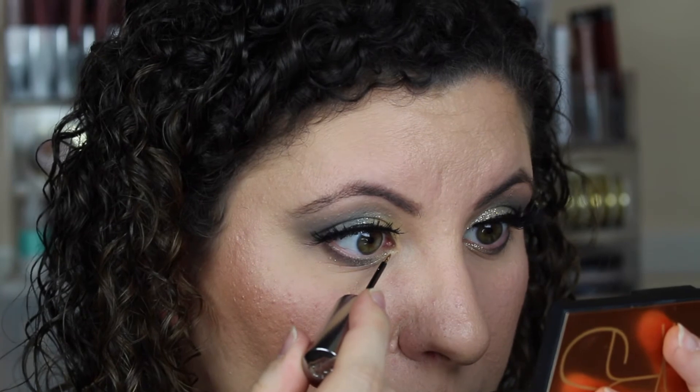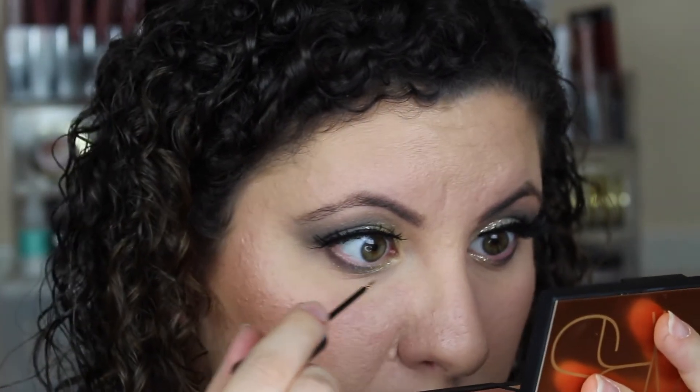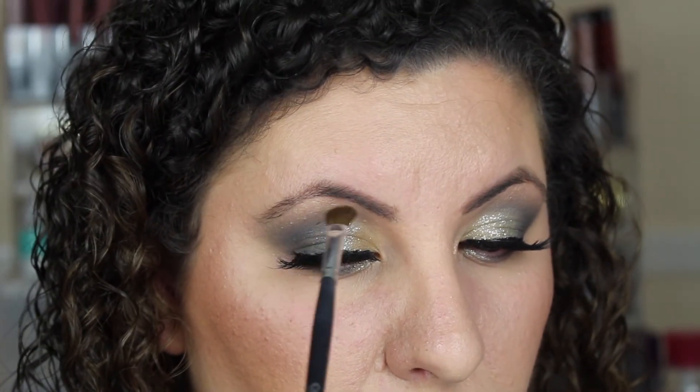This look wouldn't be complete without more glitter, so we're going back into that Midnight Cowboy glitter from Urban Decay and adding that to the lower lash line, just to the inner corner. I want this look to be super glowy, so I am going into Glowgetter in the Anastasia and Nicole Guerrero highlighter palette.